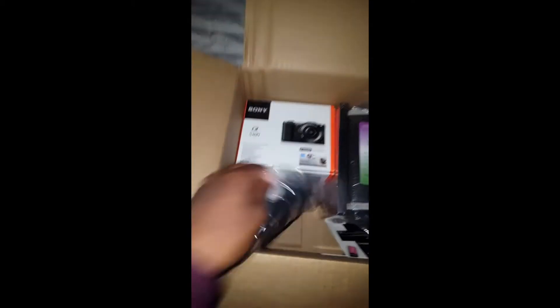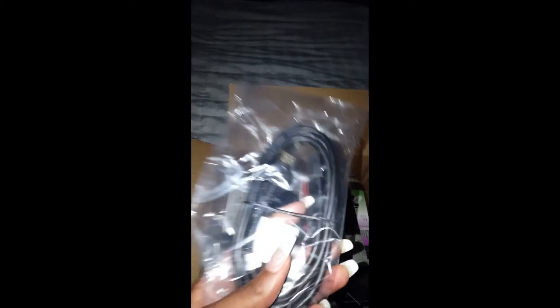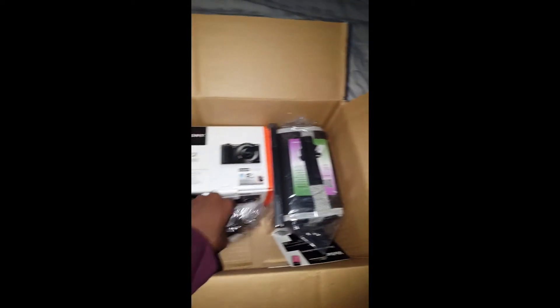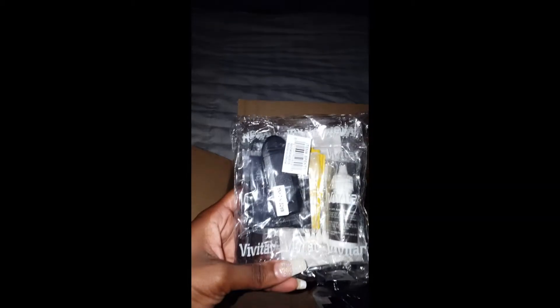Right here is the HDMI cord that connects to the camera and to your TV or computer. And this is a cleaning kit for the lens — I'm not sure exactly what everything in here is, I'll open it up later and show you. It's for cleaning the lens and stuff.